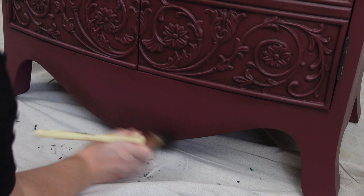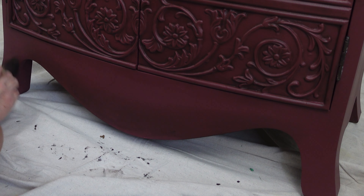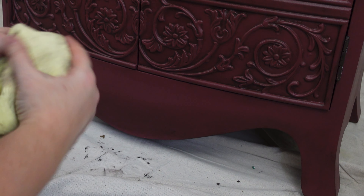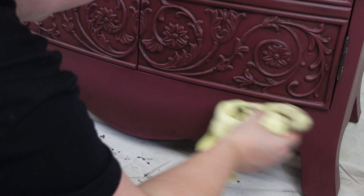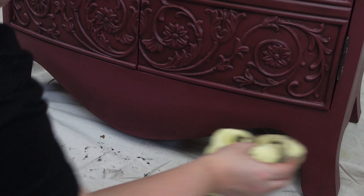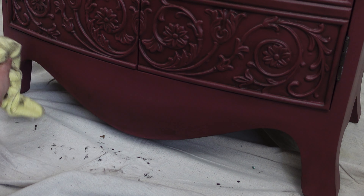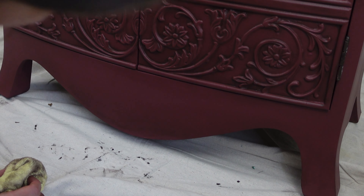I added a little bit of wax to the rest of the front as well. I didn't add any wax to the sides and the top because they look great — I just wanted a little more character and shadow to deepen the color on the front. It doesn't really matter how it looks when you apply it because you're going to refine the look — you could use a dry brush or a rag. I love using a dry brush to move the wax around and take some off, so I just play around with it until I like the way it looks.